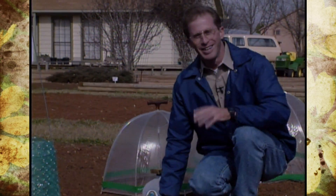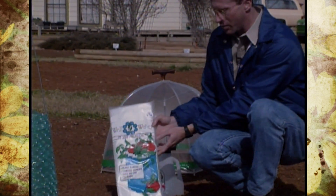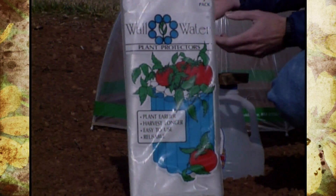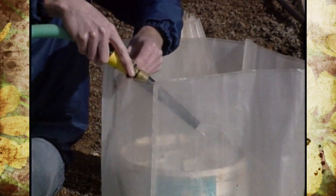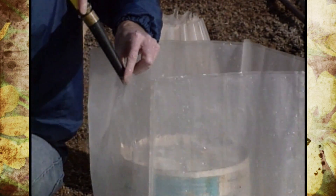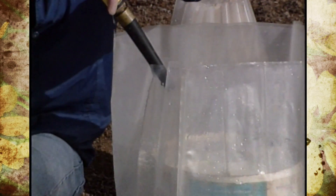Another very popular one available in most garden centers is the wall of water. It comes in a package of three and is basically a clear plastic sleeve with individual pockets that you fill with water — once sunlight heats the water it helps insulate the plant. They work quite well on starting tomato transplants and various other plants.